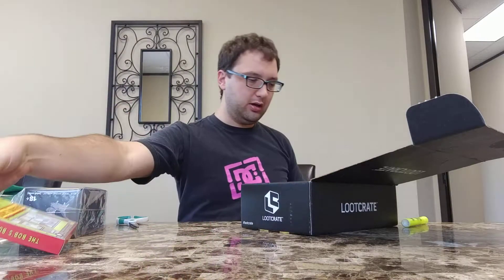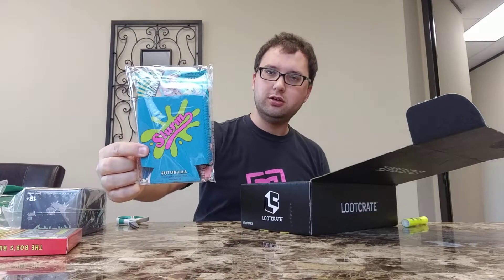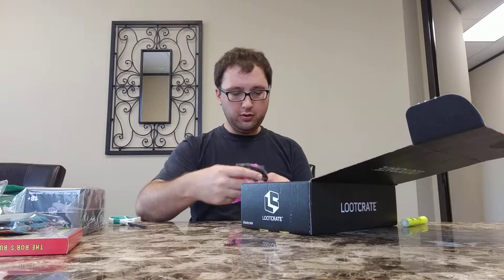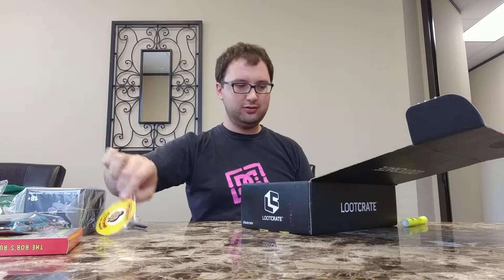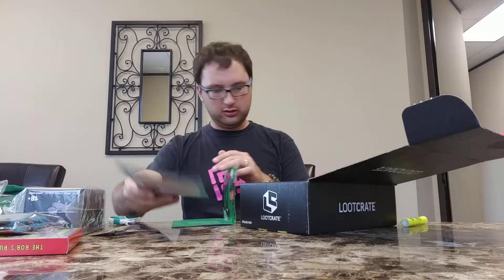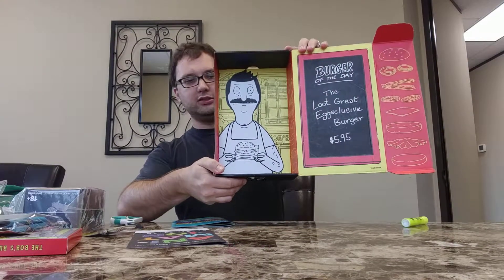This is a pretty awesome box. There's also a Futurama Slurm koozie — classic Slurm, the original, much better than new Slurm. We've got a Bob's Burgers pen for the Loot Pens collection, very cool. Animation theme all around — I'll deal with the secret order of keys in a minute. More Bob's Burgers decorations on the inside too.